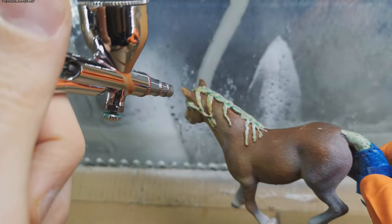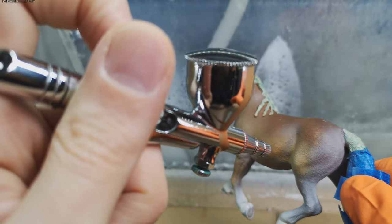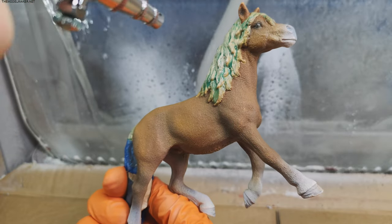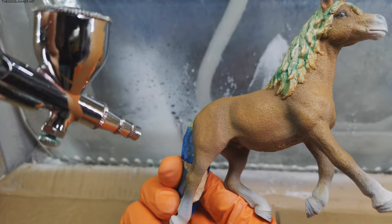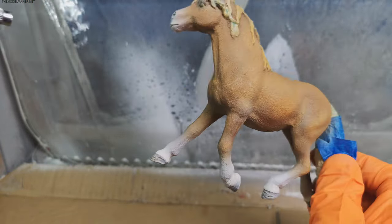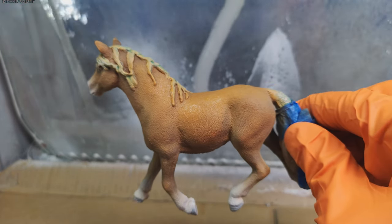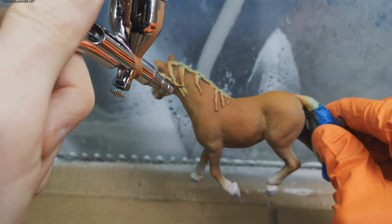I look at reference photos on my screen and try to replicate the general look, but I am not a horse expert — my client will judge me. She could be angry with me for getting her own horses as a Christmas gift. I add and mix some orange rust, and darken it with orange brown.